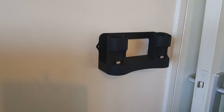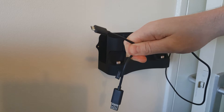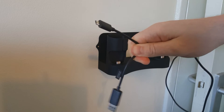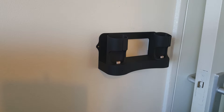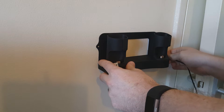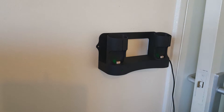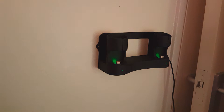Now with your Vive handsets you have been given two chargers — mini USB. That is what this dock takes, a mini USB. So on the right hand side, plug in said mini USB. And we have power! How do we know we've got power? We've got a green light.